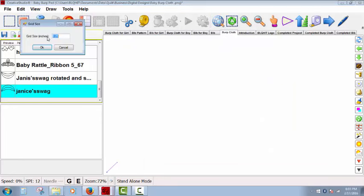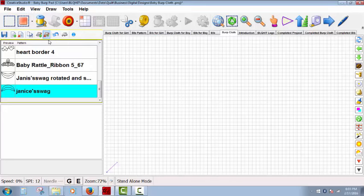I'm going to go ahead and view my grid. The first thing we're going to do is work on the burp cloth. This project will show you how to quickly create a burp cloth using a point-to-point pattern — specifically Janice's swag. By definition, the start and end points are on the same horizontal plane, and a point-to-point pattern goes from left to right. This is different than a block pattern, which usually has start and end points in the middle where it's least visible. Apply pattern automatically places point-to-point patterns following the path of another pattern, and patterns placed using apply pattern will automatically connect and sew continuously.